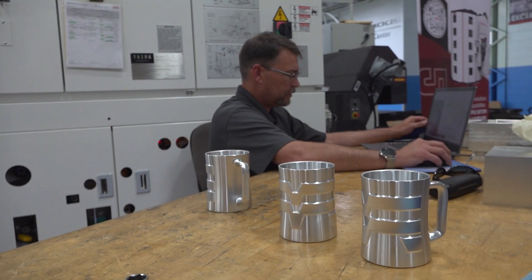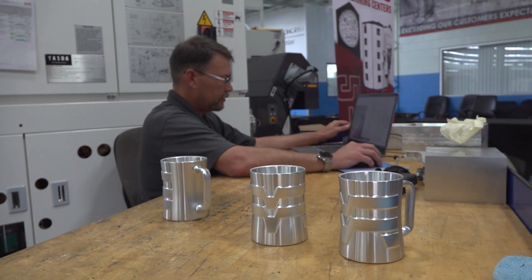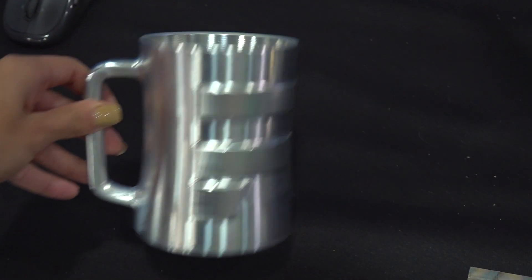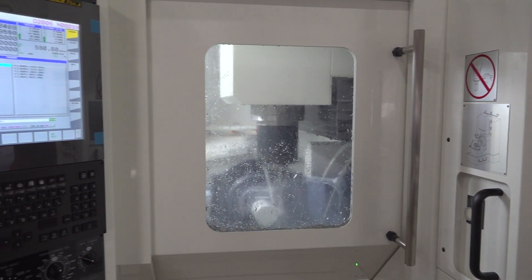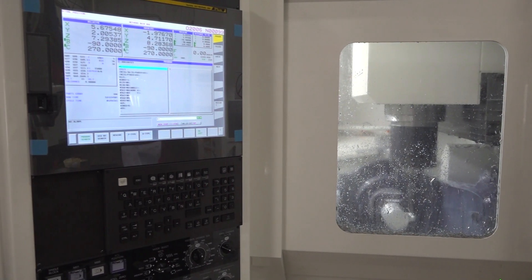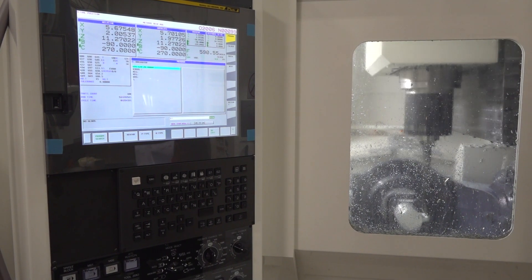We're running this beer mug today, and this is one that we ran at an earlier Methods event. It's really cool to show some of the concepts — this is a simple part, but it shows things such as barrel milling, ball milling, multi-axis work, and lots of cycle time saving things that a programmer can use. These Methods machines really help us show those techniques.